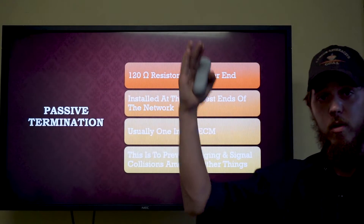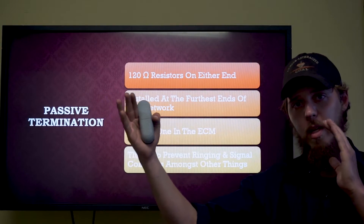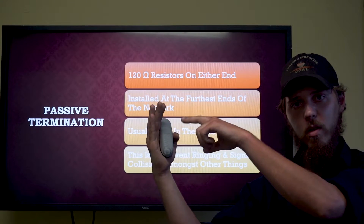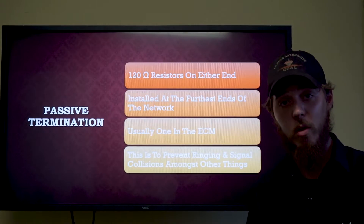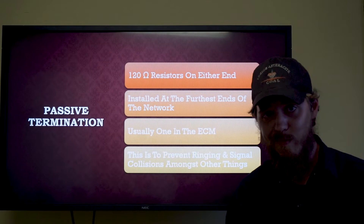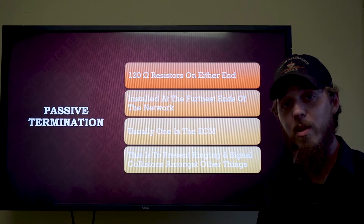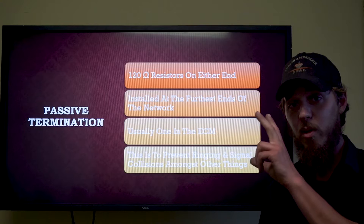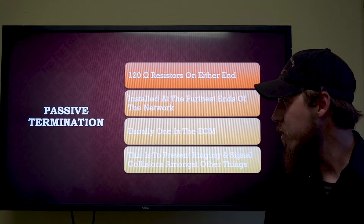If a signal starts from our ECM, comes through the module, hits the bus and goes out to our BCM, without a termination resistor in place that signal reaches the end of the wires and bounces back, colliding with oncoming traffic from other modules. A single failed termination resistor can normally let us go quite a long period of time before communication errors stack up, but two failed resistors basically guarantees network communication errors.